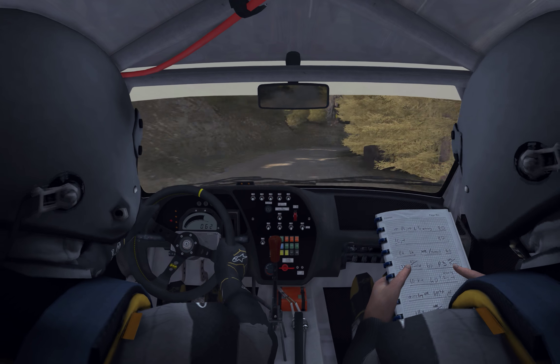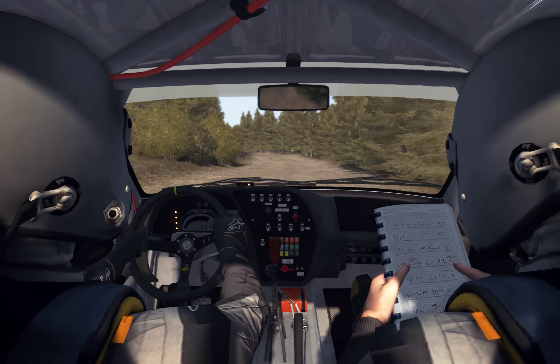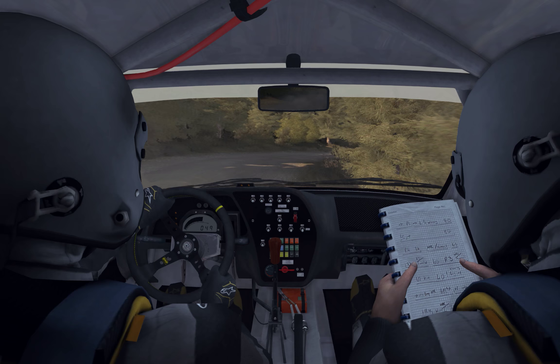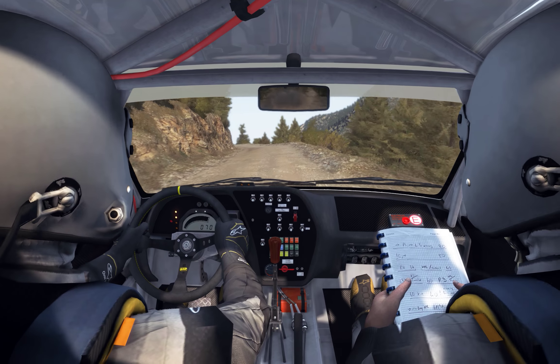60. Left 2 long, 60. Right 2 long. Left 5 long, crest jump, maybe 80.